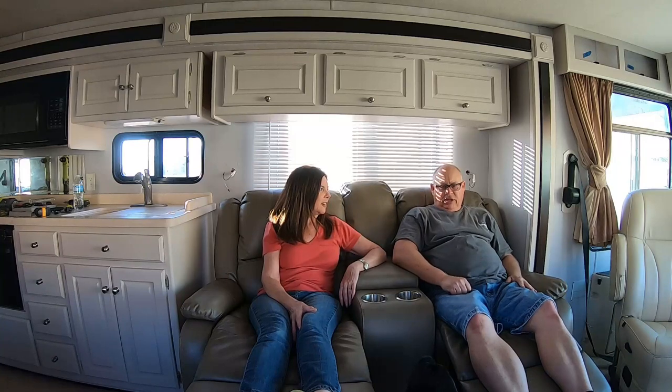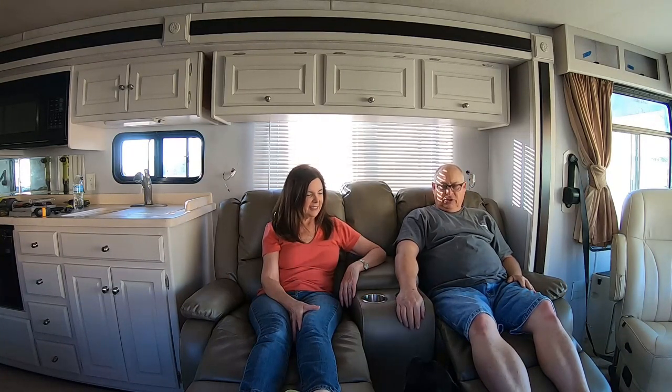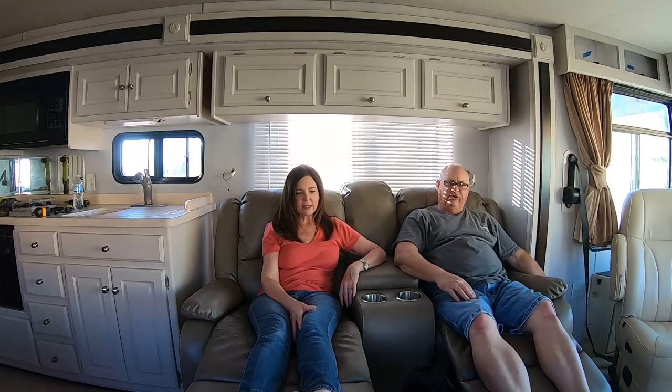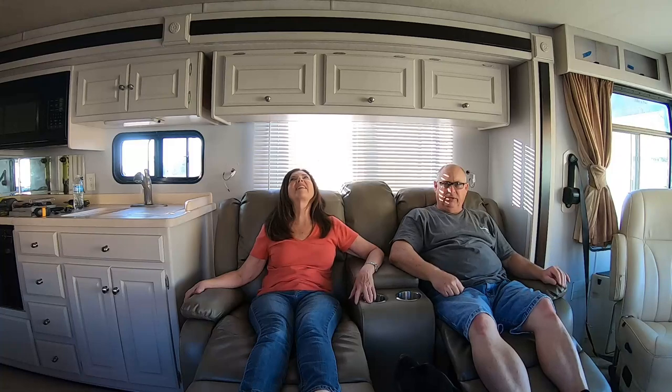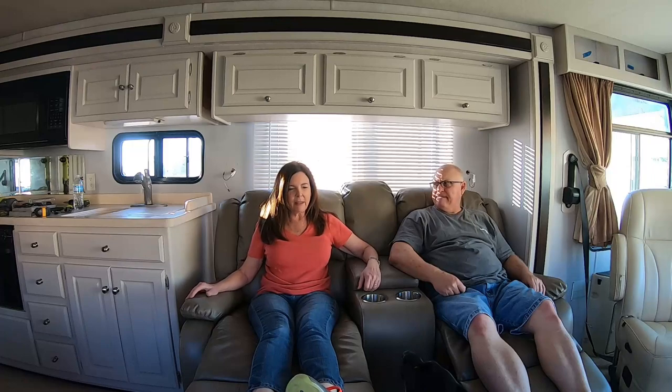So the recliners are done — recliners are all in. There's one last thing I have to do: a molding piece in the front that I have to put across the front edge, because you can see the plywood. It'll tie it together. It's so comfortable — kind of feel a little like Edith Ann.